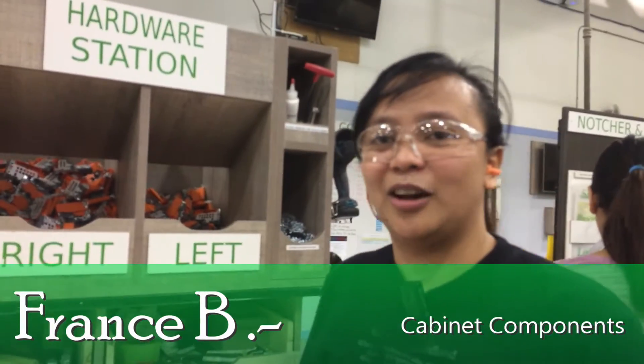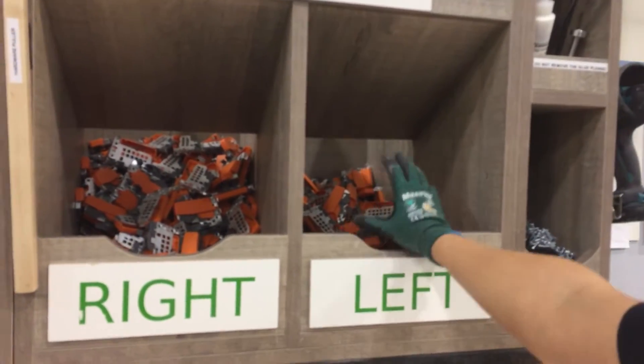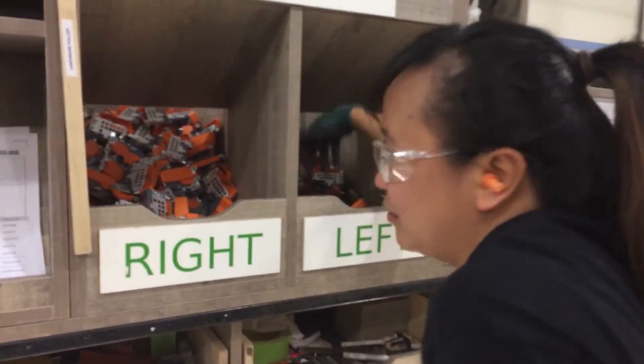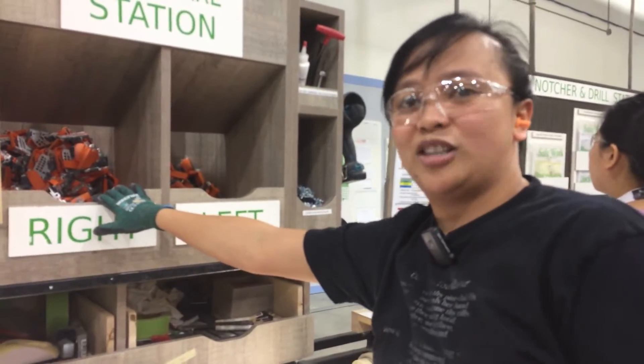One of the problems we encounter here is getting the hardware inside, especially at the back of the stack. It's too hard to reach the hardware — you need to use your hands to get it forward, and it's a waste of time and a waste of motion.